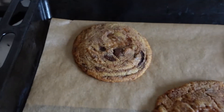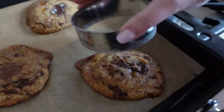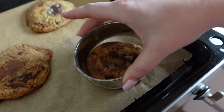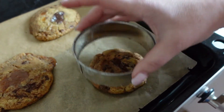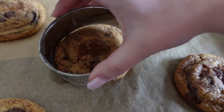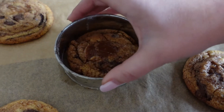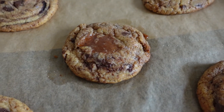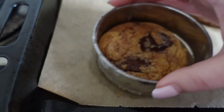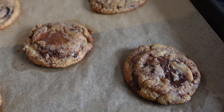This is the first batch. This one is perfect, but as you can see some of them are not round, so I have a cookie cutter and I'll just use that for everything for the perfect round cookie. Be gentle because they are very very soft at this stage. Now we let these cool off a bit and then transfer them to a wire rack while we bake the rest.